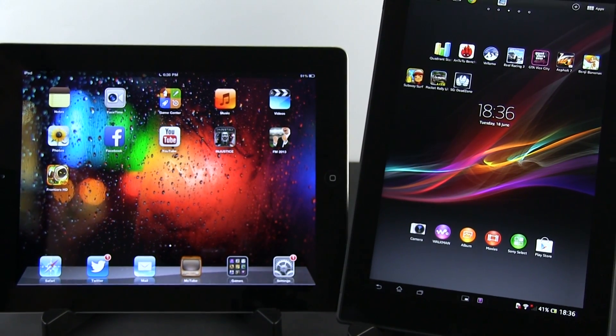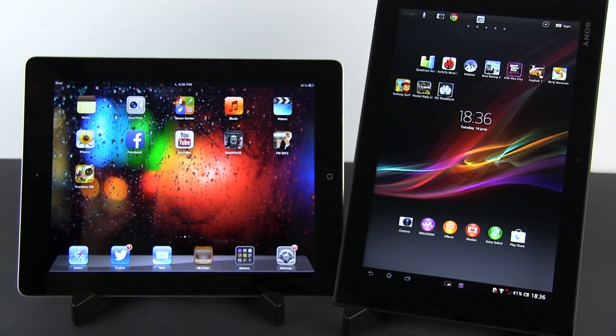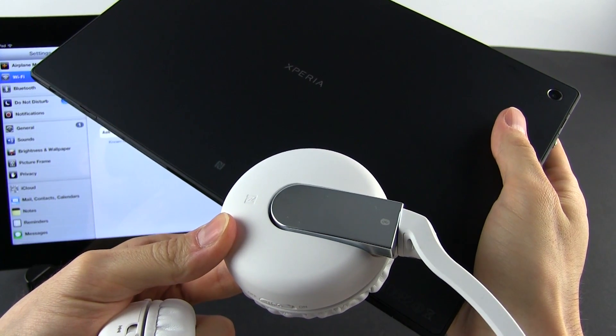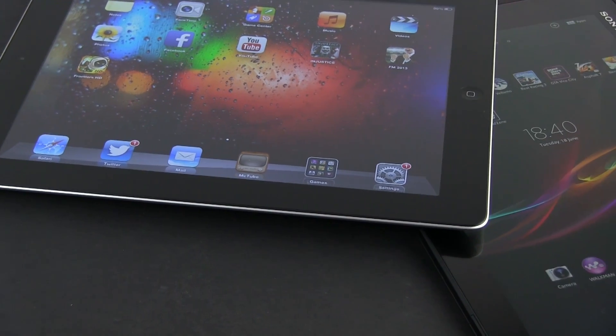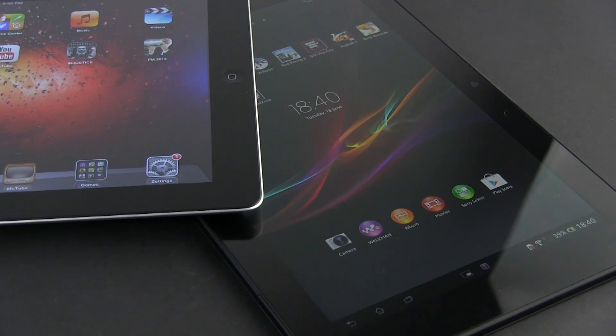And these are the important aspects worth mentioning when looking at these two devices. There are of course other small details I could add, like the fact that the Tablet Z offers an FM radio and NFC, and the fact that the iPad's screen has a much better oleophobic treatment and so on. But I've tried to keep this short, so if you think other things are worth mentioning or if you have any questions, leave those in the comments below.